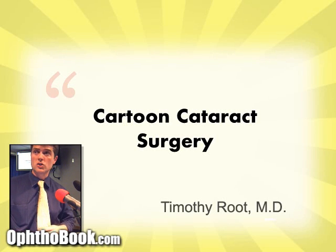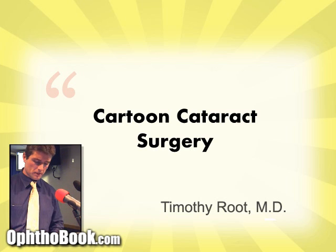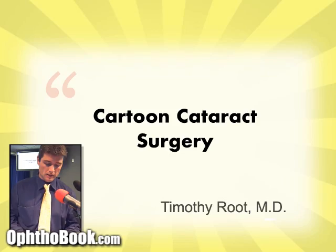I have never given this lecture before — it's very short. Over the past two weeks I've been putting it together, so bear with me. I thought this might be an interesting topic, especially to this crowd, because you're probably seeing a lot of cataract surgeries with a lot of little steps. What I did was create a cartoon version of an entire cataract surgery — about four minutes long — and then I'll show the same surgery with live footage at the same orientation so you can compare.